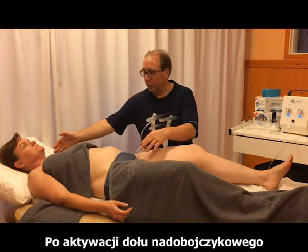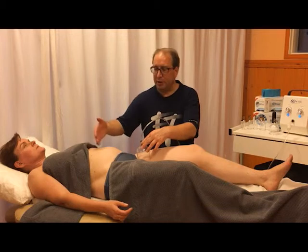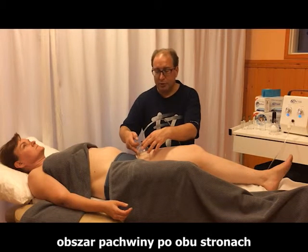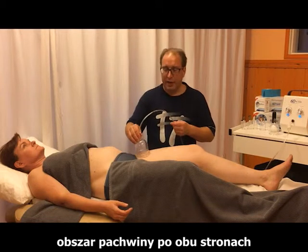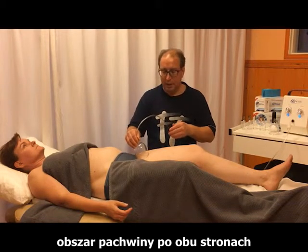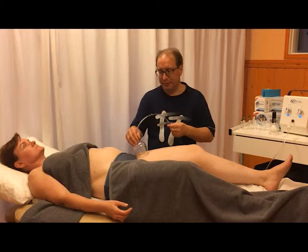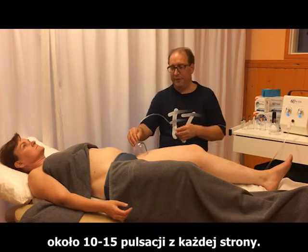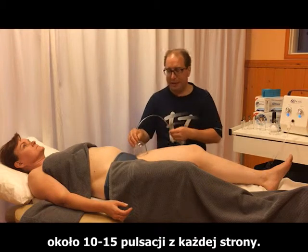After the subclavicular fossa activation and stomach activation, you activate the groin area on both sides — around 10 to 15 pulsations on each side.